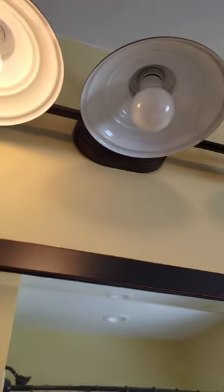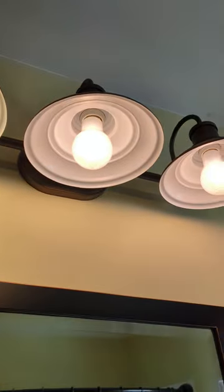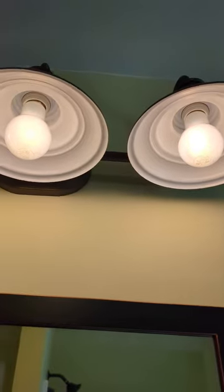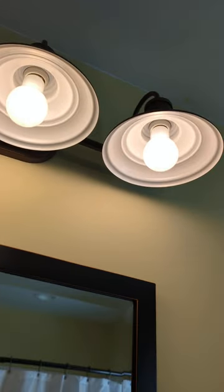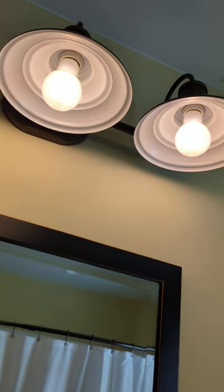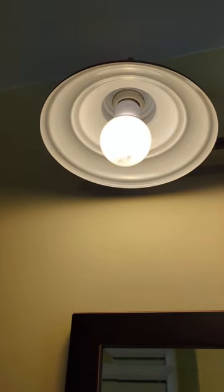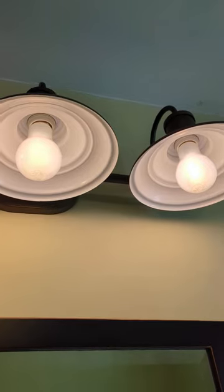I popped them in and expected them all to behave the same way. Sure enough, these are the new ones and they flicker like crazy when they're not on 100 percent. When they're on full, they're fine. They do dim and then they flicker like a bunch of candles. This one doesn't — this one's steady as a rock. These guys flicker.